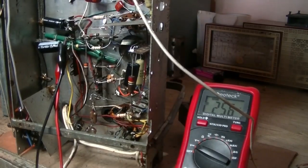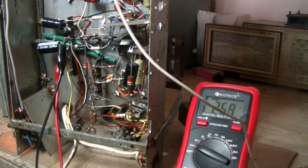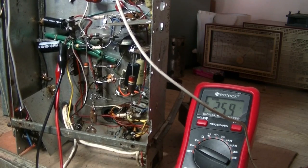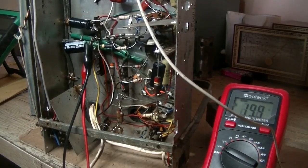We've got plenty of voltage there as you can see, but I'm not getting a damn thing. What if that speaker died? I don't know. But anyway, since I've got two chassis, I'll get this one off the bench, put the other one on there, and we'll see what that does.